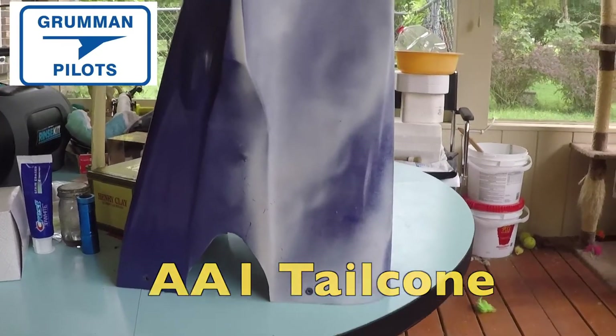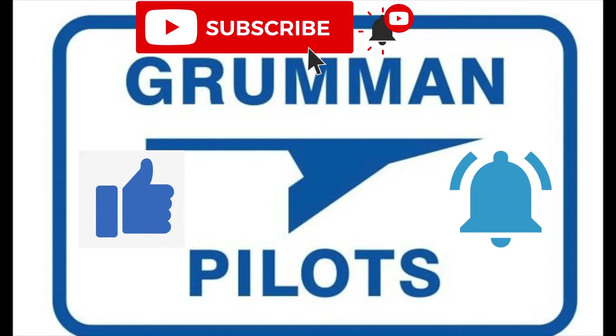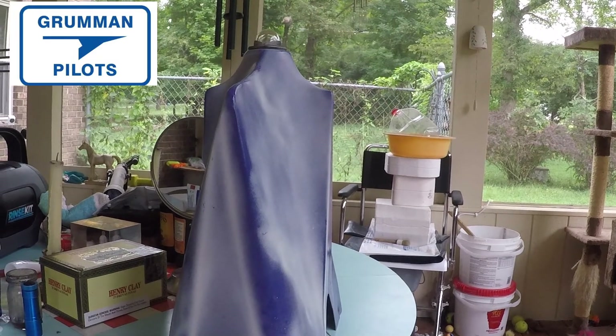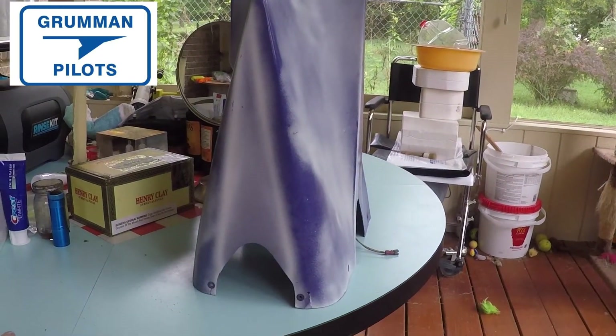Look at what it's done to it. We'd like to ask you please subscribe, hit the like button, and hit notify to stay current with our content. Now let's take a better look at the sun fade — we're out on the back porch and it's a cloudy day, so we've got good ambient lighting from everywhere.